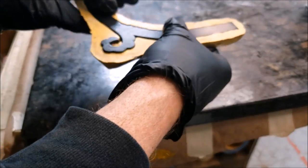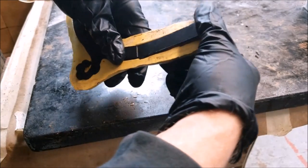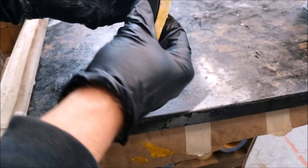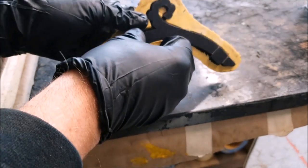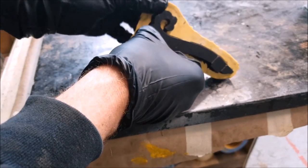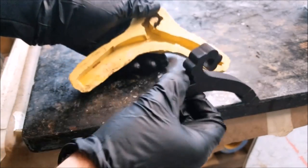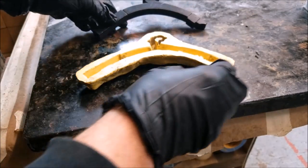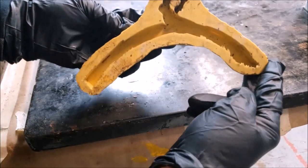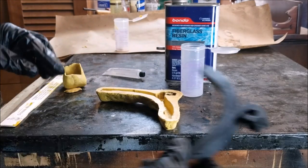Our mold is hard and we're ready to pop it out and release our new component from the mold. I'm just going to loosen up the edges. This silicone product — you don't need a release agent. I just sort of work it until it pops right out. The mold is typically good to make more parts, so you can use them over and over again if you find the need for a particular part. Alright, we're ready to make our part here.